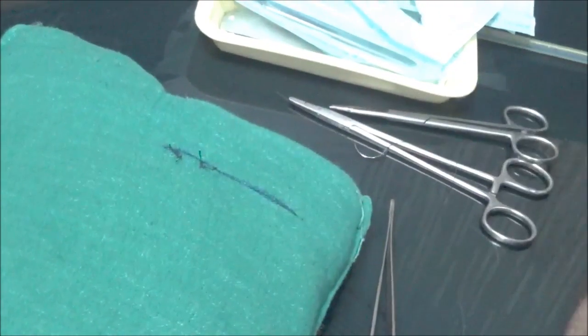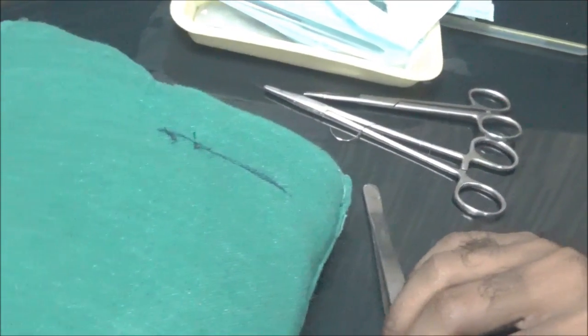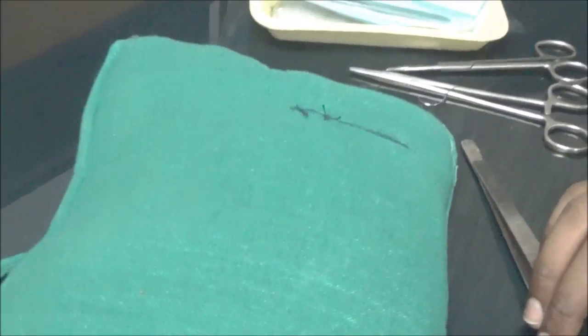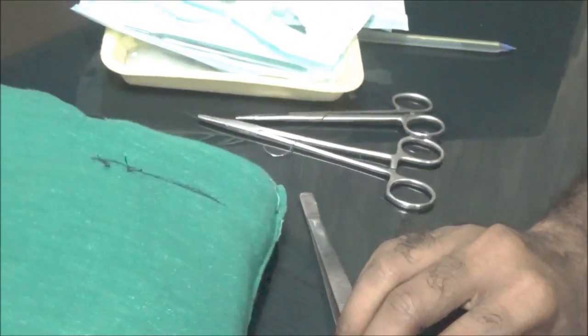Practice on pillows — do 50, 100, 150 sutures. Practice with open eyes, then with closed eyes.